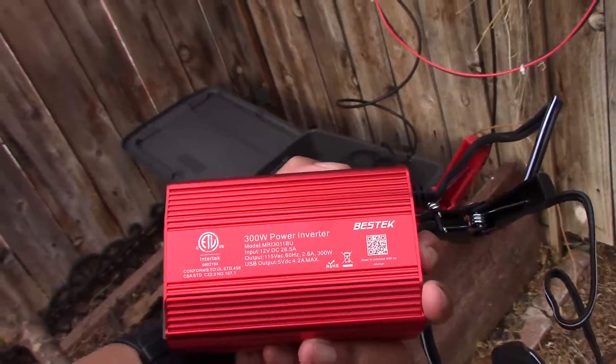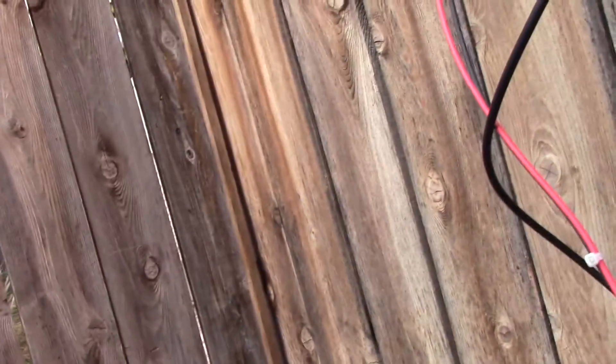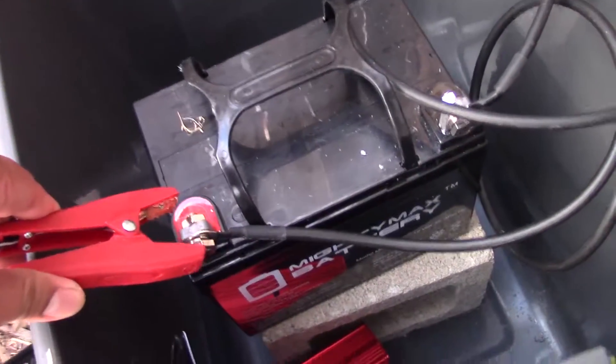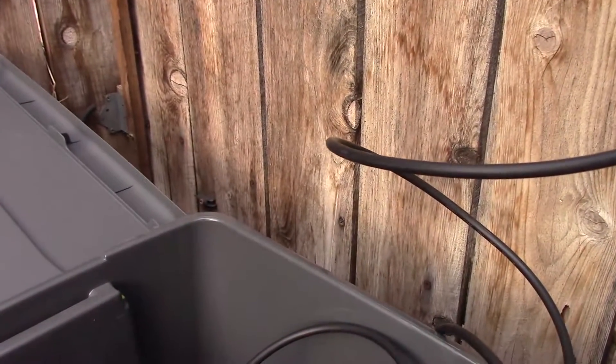I've got a Bestech 300 watt power inverter. Of course we have to use an inverter to go from DC to AC. I believe the last I read the pump only uses like 20-something watts. And we have a pretty full battery according to this anyway, so we'll see how this goes. Let's do the red to red of course, and then let's try black to black.